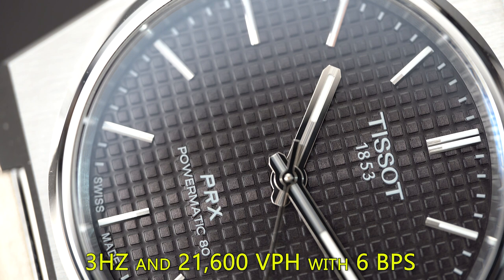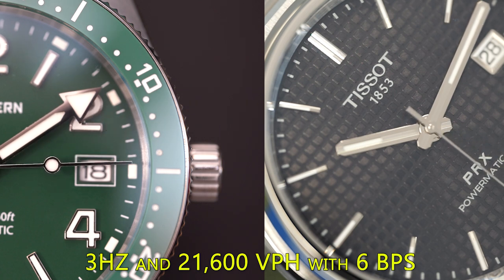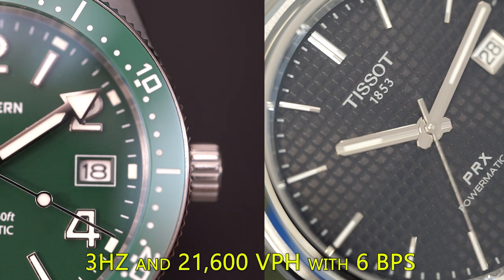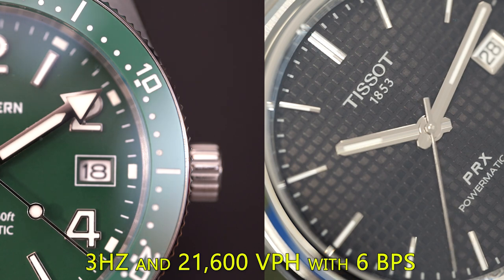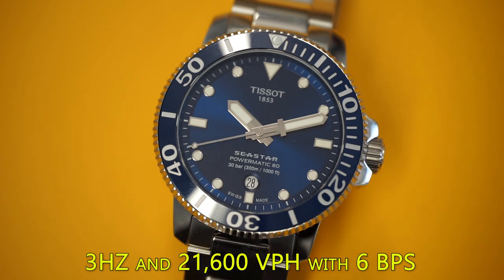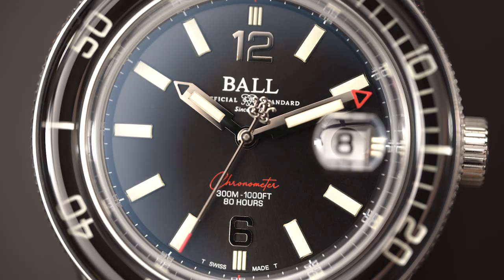The Powermatic 80 is actually based on a faster movement, however it was slowed down to achieve an 80-hour power reserve. Both the NH35 and Powermatic 80 run at 21,600 VPH and 3 Hz, giving a beat rate of about 6 beats per second. It's actually ticking, but you can't really see it because it moves six times per second, which smooths it out - that's why you get a sweep seconds hand with an NH35.